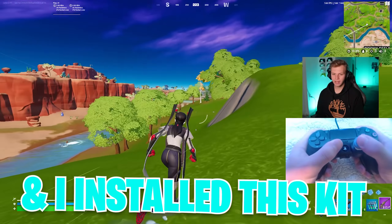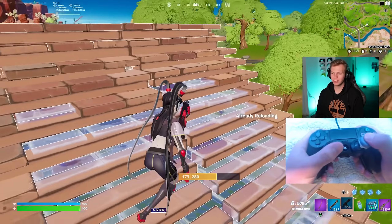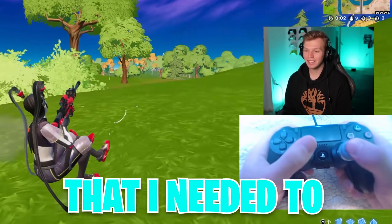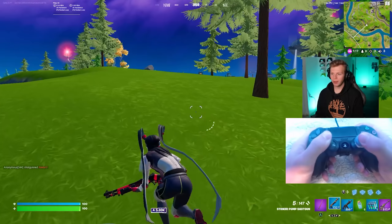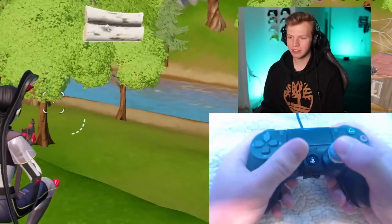I installed this kit on my brand new PS4 controller because this is actually my brand new controller setup — the one I'm planning on always using now. I think this is the last piece I needed to absolutely perfect my setup, because along with the whole tactile clicky kit, I also have a few other controller accessories on this.